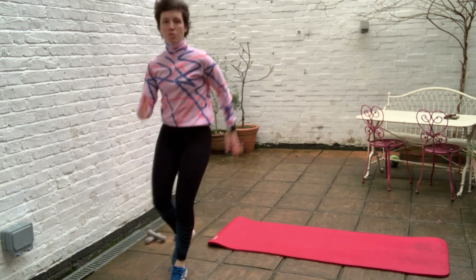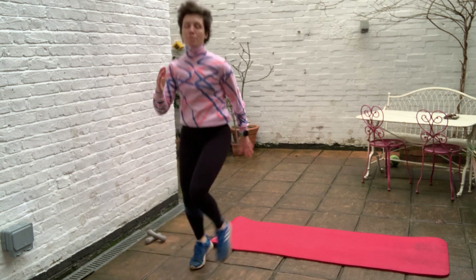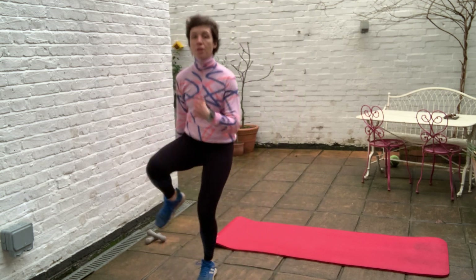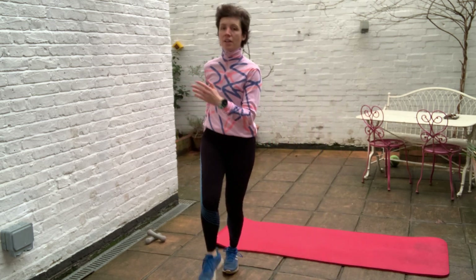We're using the arms as well to help with balance, but also to make this a full body exercise. Five more seconds — and rest. Nice.